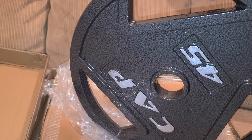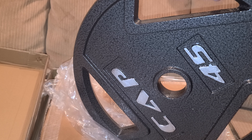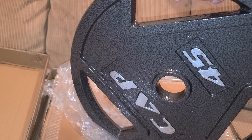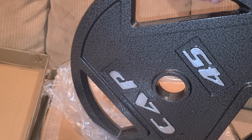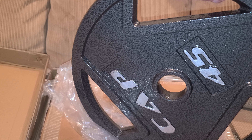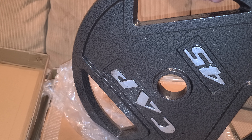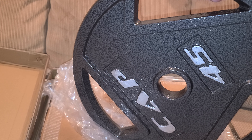Did I really need these? Probably not. This would be my fourth set of steel 45s. I also have bumper plate 45s and bumper plate 55s — more weight than I can do stuff with for the most part. But I just wanted to have three sets of decent-looking 45s on there when I'm doing bench press videos.